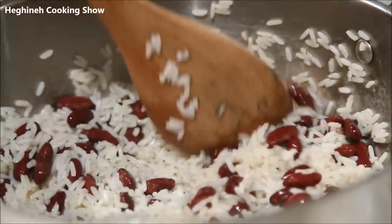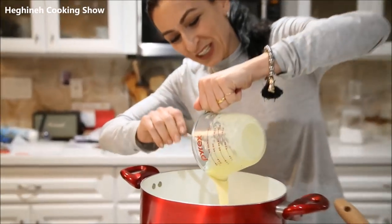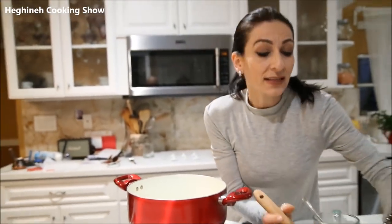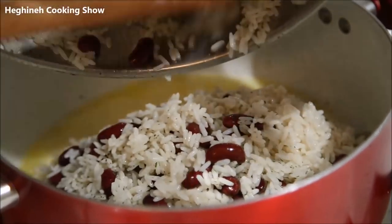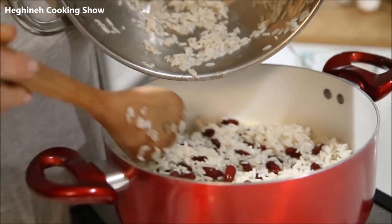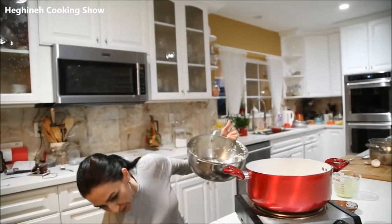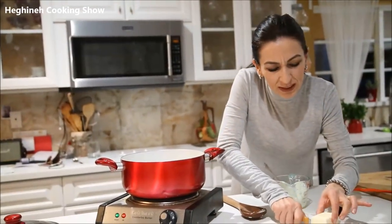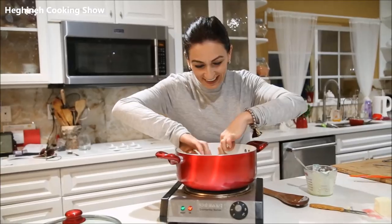So the mixture is ready and my butter has melted. I'm pouring this yogurt-egg liquid mixture over the butter, just like so. Then my beans and rice go on top of this mixture. I'll put another piece of butter on top, here and there.